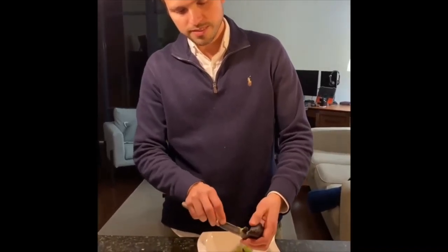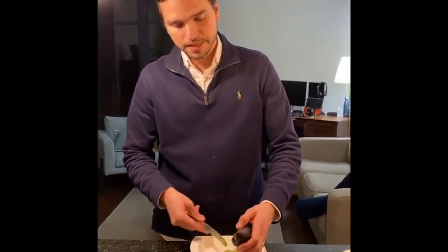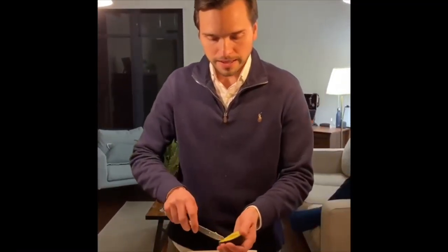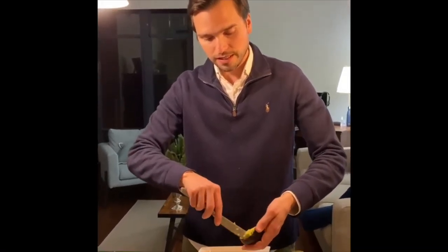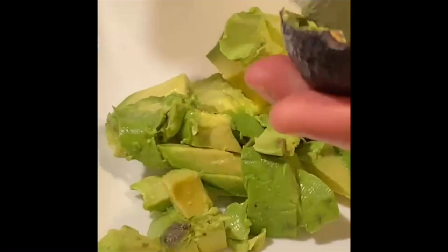With the same knife, I'm getting the avocado out of the peel — peeling out the avocado. Look how easy it is. We have it here.